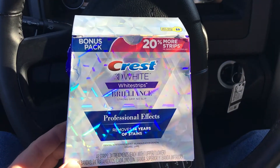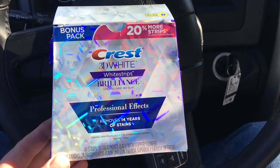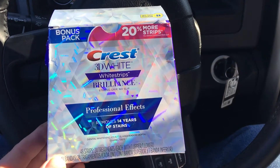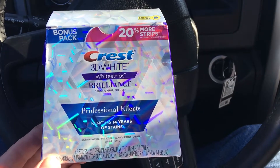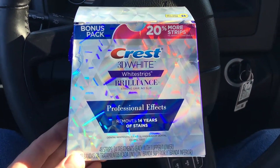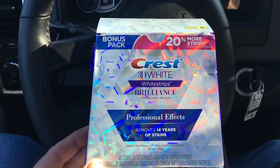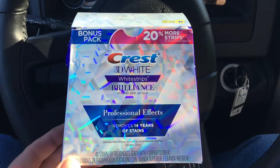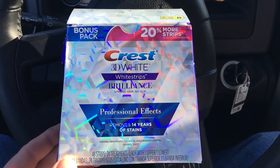I wanted to do a quick video on the Crest 3D White Whitestrips. It's a 24 pack — or 20 with four extra ones — and I got it at Walgreens for $65 retail. There was a $20 coupon in this week's advertisements, so it came out to about $45.